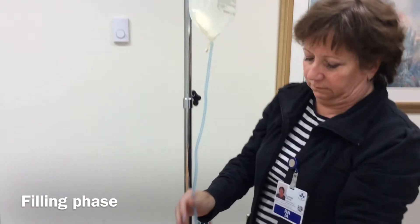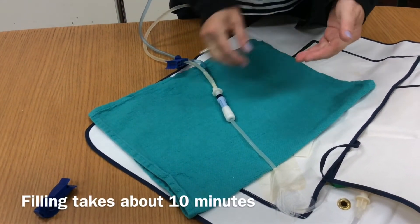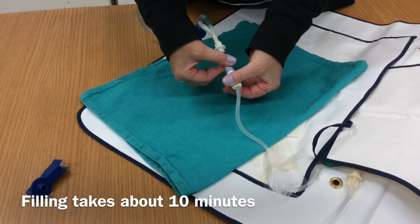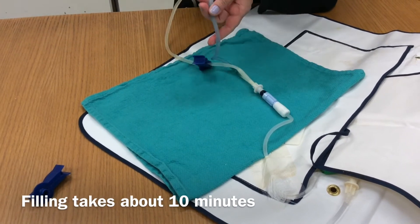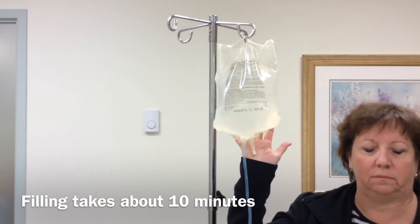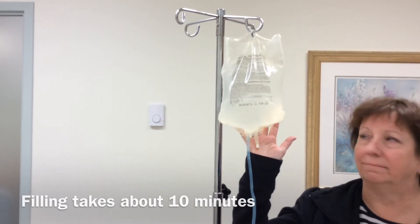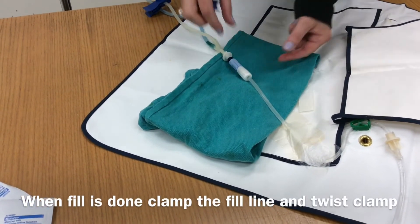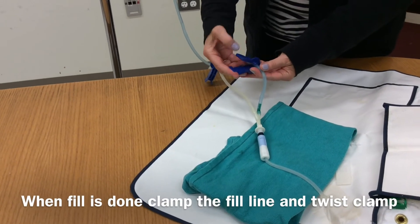Again, check to make sure there is no air. We are now ready to fill. Hold the patient's transfer set — remember, hold the blue and turn the white — then turn the twist clamp, and the solution from the bag is going to fill. It will take about 10 minutes for the whole thing to go through — be patient. You can't see anything for the first few moments. When you are done infusing, turn your twist clamp and put a blue clamp on the fill line.